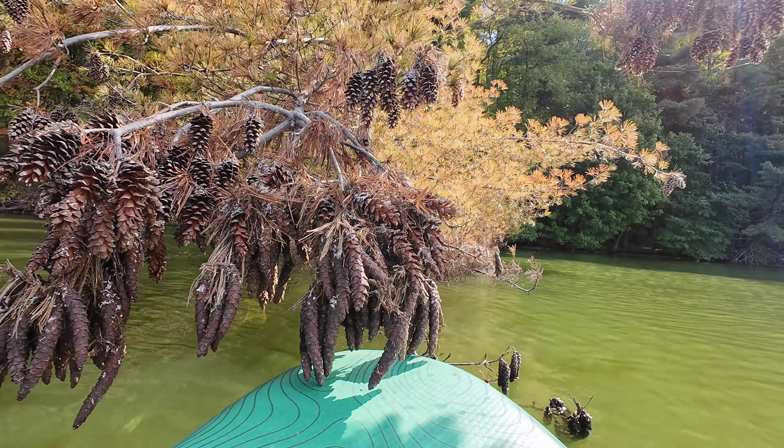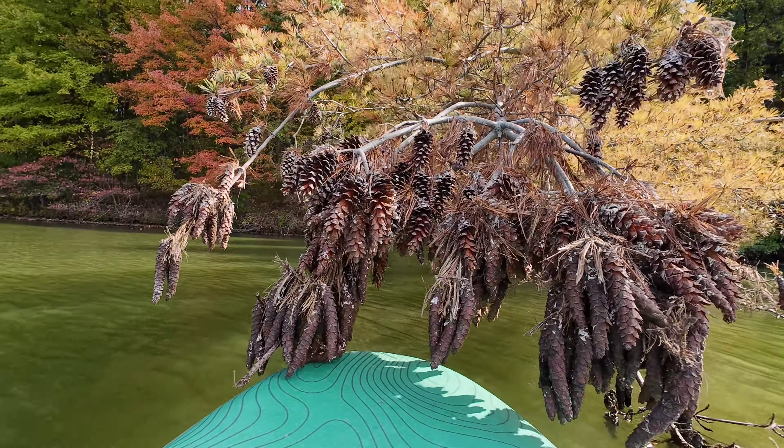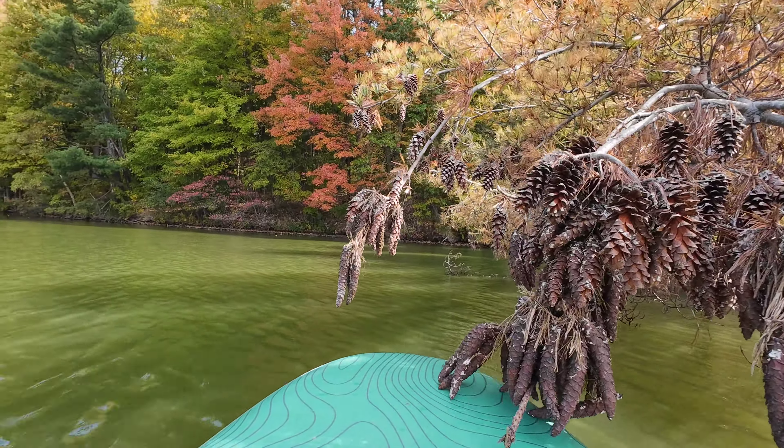It was sad this tree fell down. I touched it in the spring and my hand was sticky for like an hour.